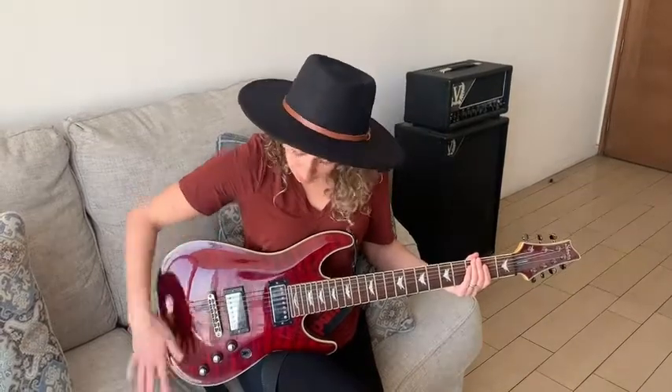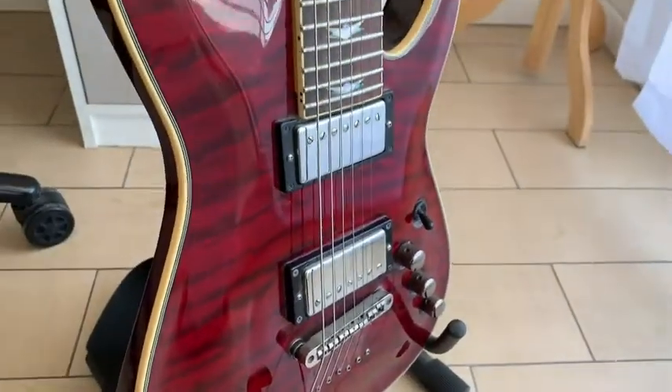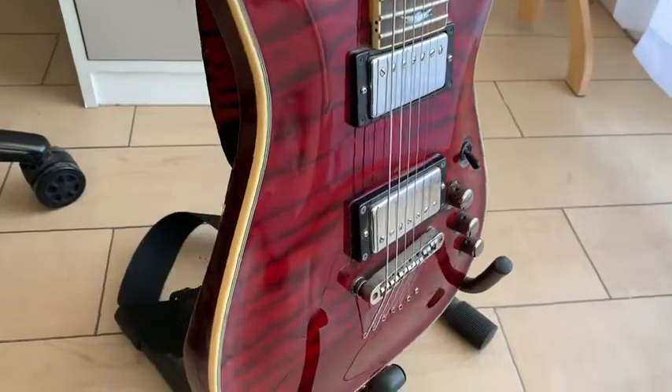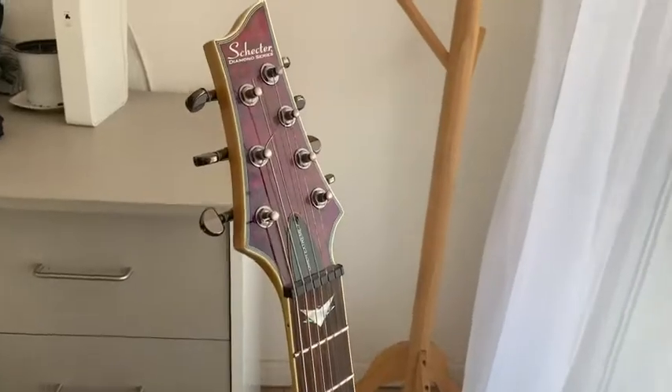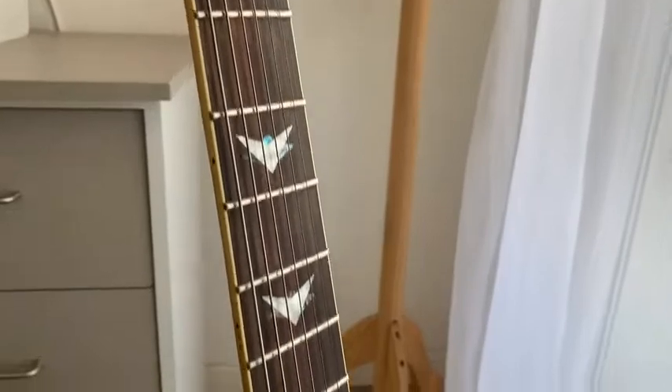The quality of this guitar, especially for the price point, being a seven string guitar, is absolutely fantastic. Some of the features that I really love are the quality materials. Here we have all mahogany wood on the back of the guitar, we have maple, and there's also rosewood right along here. It's just stunning.